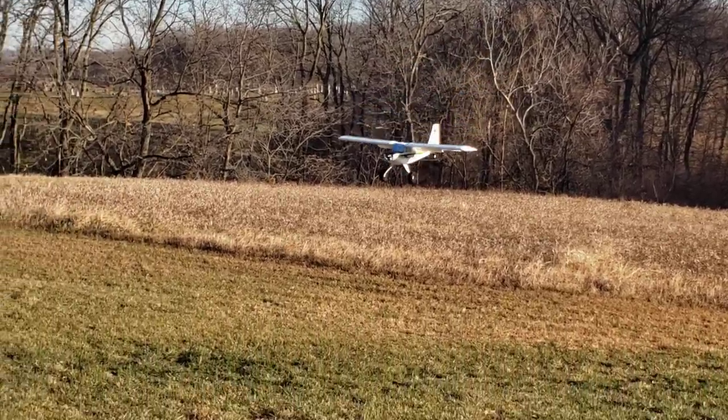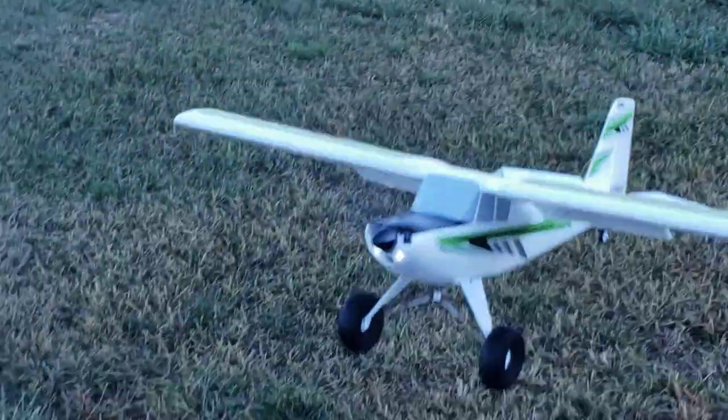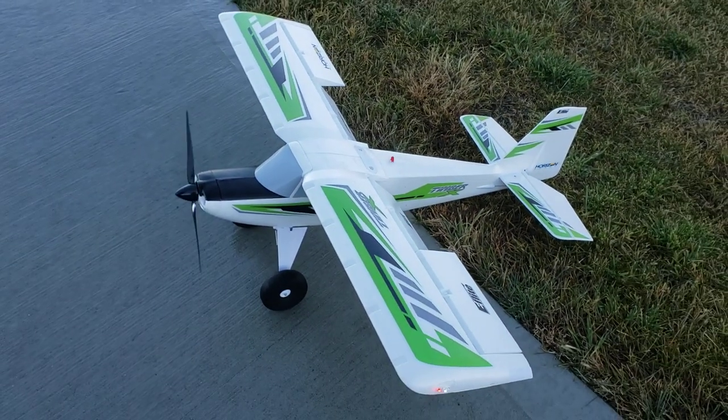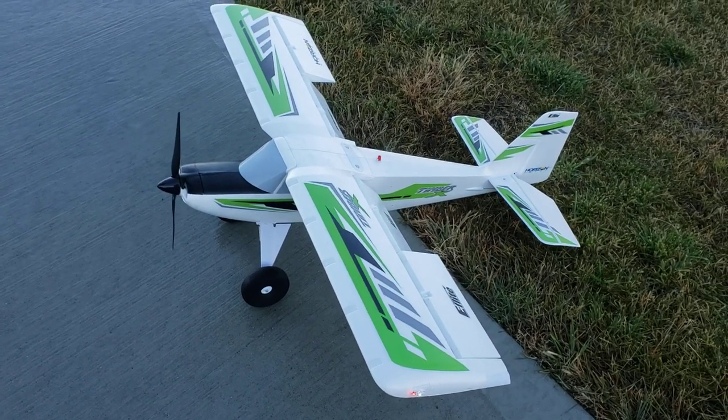Just about 25% throttle here. And look at this beautiful landing right at our feet. The Timber is just a different breed of aircraft. If you get the Timber 1.5 — which would be the Turbo Timber Evo, the current revision — you've got the top-load battery, the Avian ESC, which gives you thrust reverse if you have enough channels.